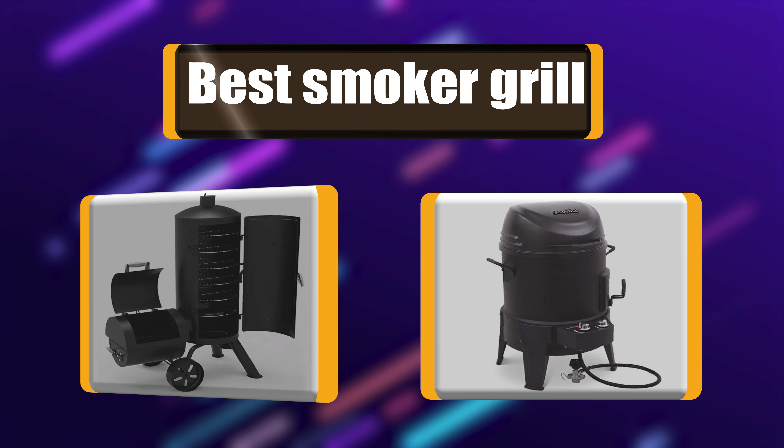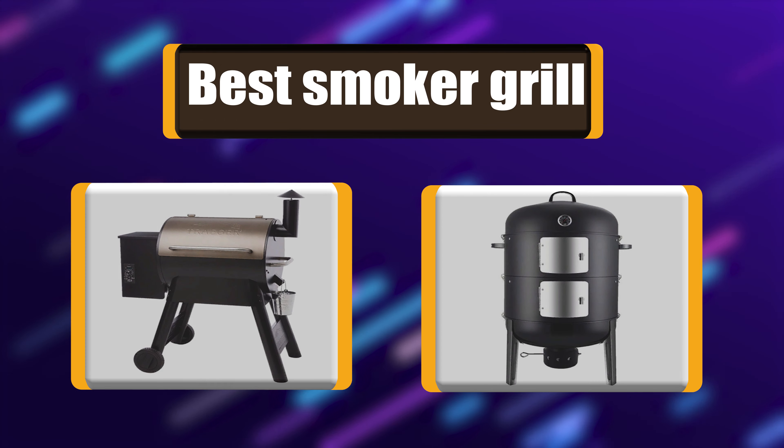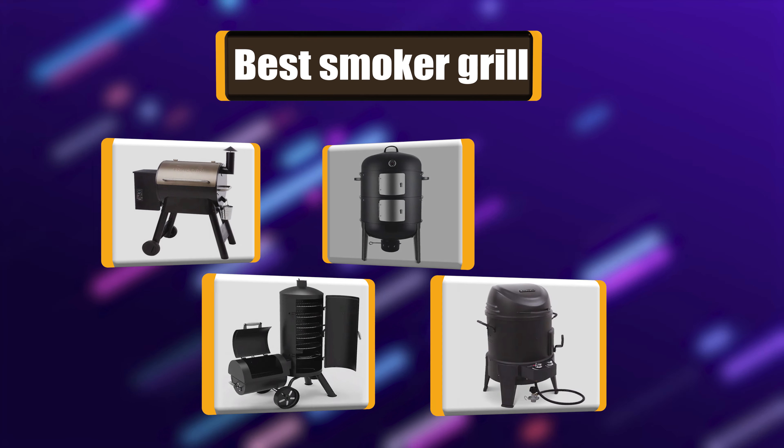Today we are going to talk about the top rated 7 best smoker grills based on my personal experience and opinion. Buckle up!